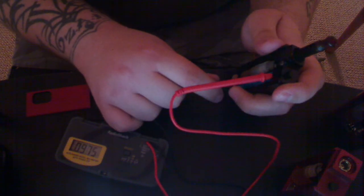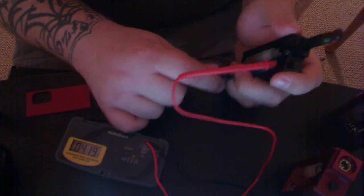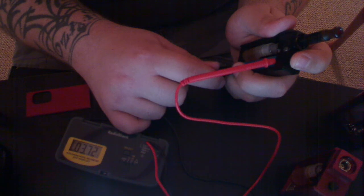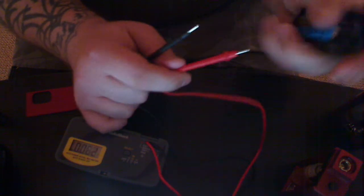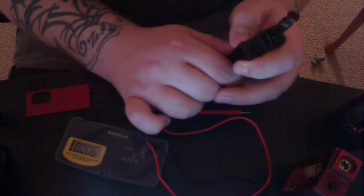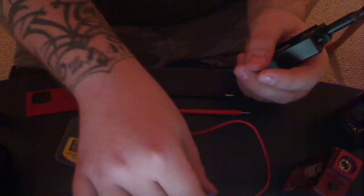Unloaded, we're getting 4.19 — just shy of 4.2 on a full charge. Under load: 3.72, 3.7, 3.69, 3.68. So somewhere between 3.67 and 3.7, which is pretty good for a 3.7 volt battery. Not bad.